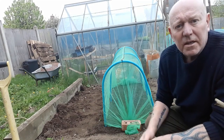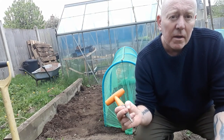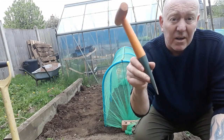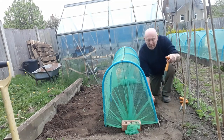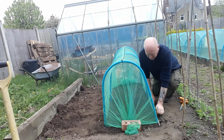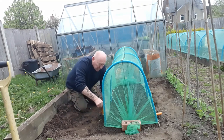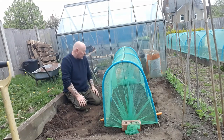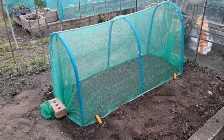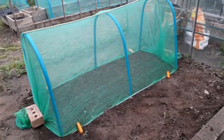Now we just need to fix the sides down as well. For the length part of it, what I'm going to do is wrap the netting around a piece of cane and then secure it to the ground with one of these — that's because at the moment I can't find my tent pegs, but we're just going to pin it right down. So we're basically just rolling it around the cane and then clamping it down. There you go — a perfectly good brassica tunnel, and it was cheap and quite easy to make.